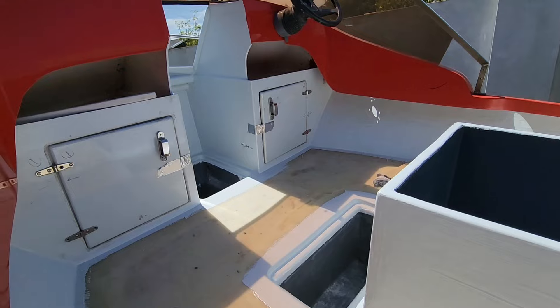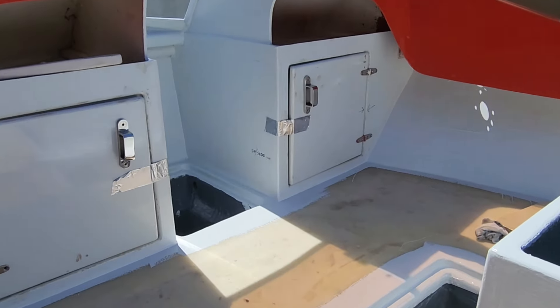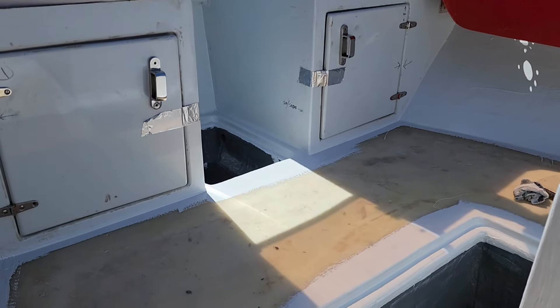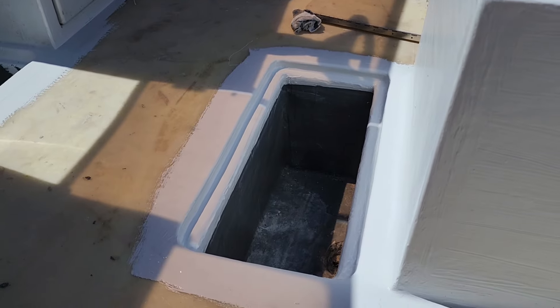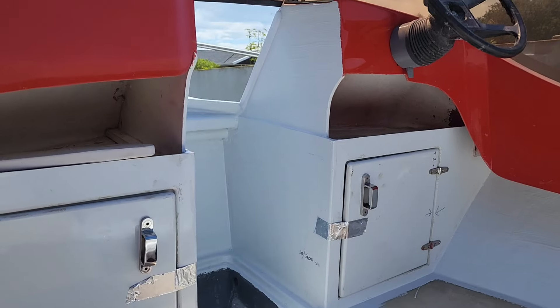I think I may have covered some of this before, but basically everything is in. I'm busy with the gel coat work — I've done the gunnels, I've done around the cooler box, and the battery box is all done up there.